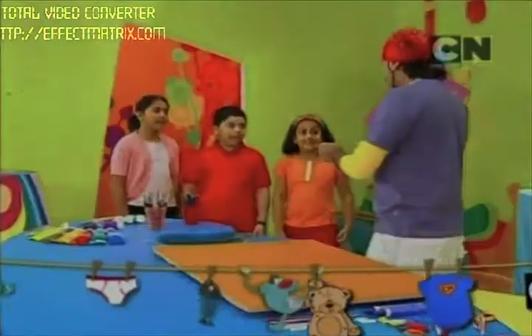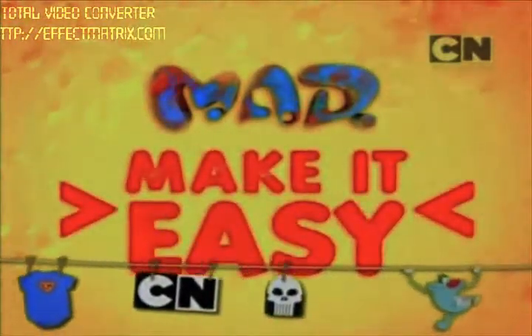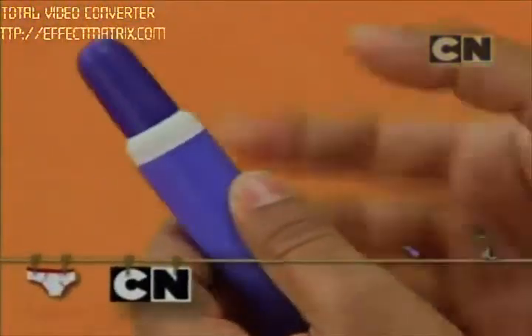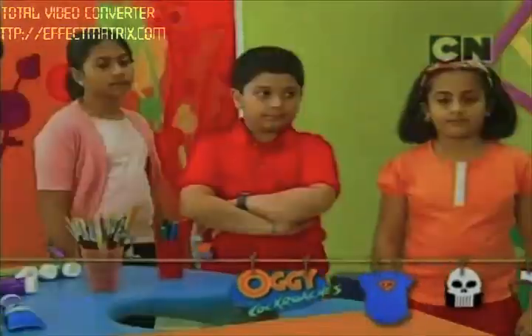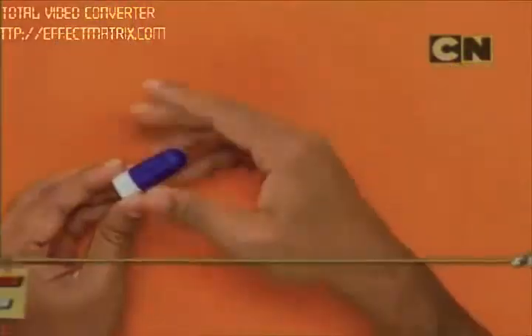I have with me here these old glue tubes and we have to cut the top of these. Look at this one — I've already cut it out. You can cut it like this with the scissors. If you cannot do it on your own then you can take the help of an elder.